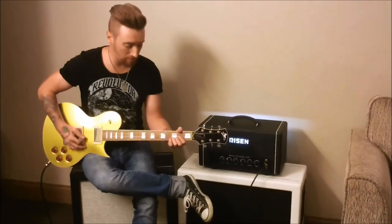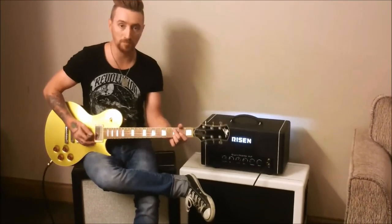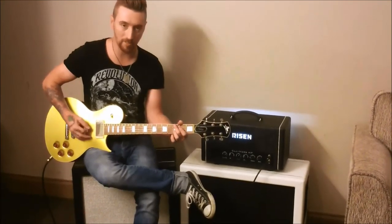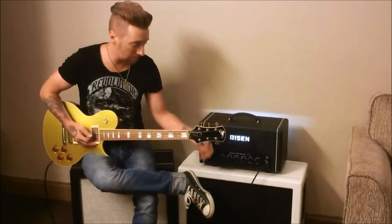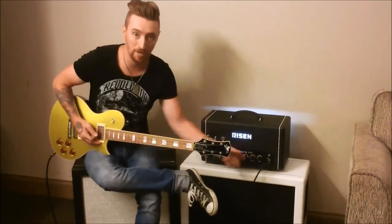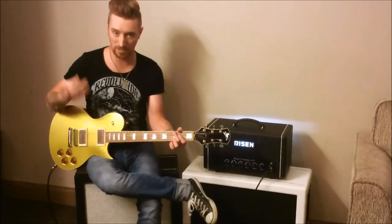So I can clean it up, but if I want just a really good rhythm crunch — right there — the harder you dig in... To me, that sounds more like a plexi-type breakup. It's got really good string separation. It's not really saturated, but it's broken up.